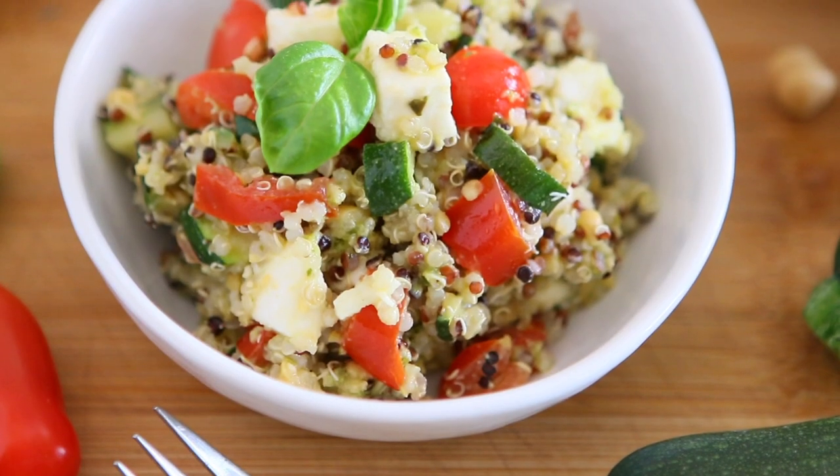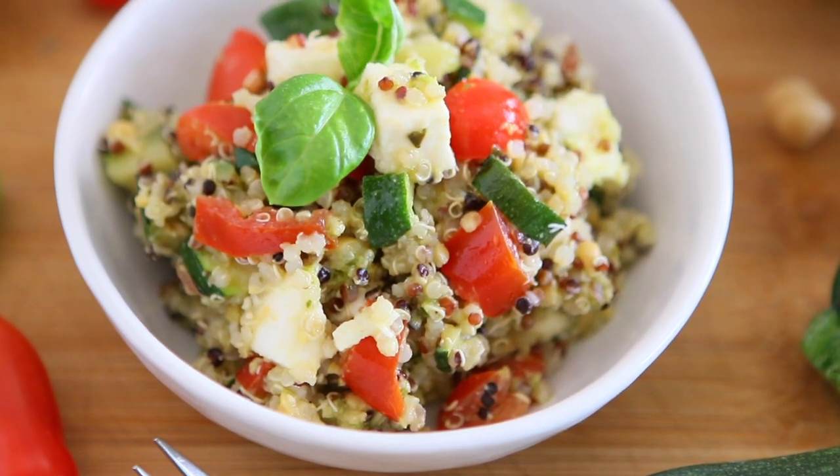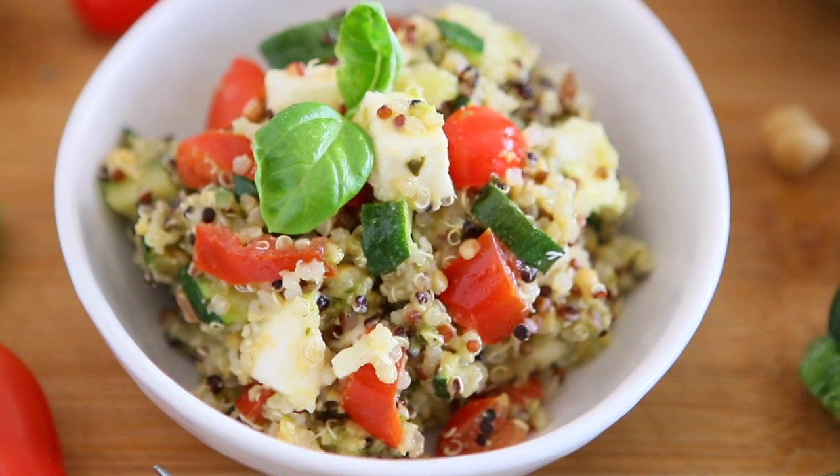At this point you can serve the quinoa salad as it is, or you can store it in the refrigerator for up to one to two days.